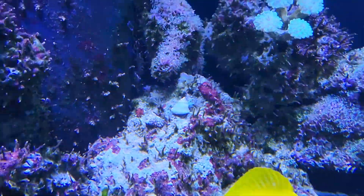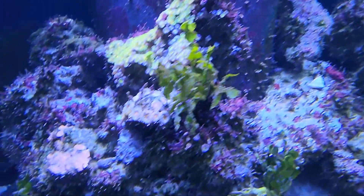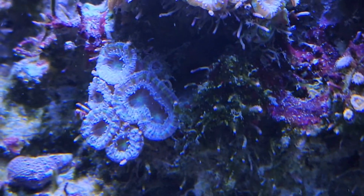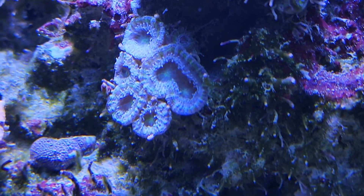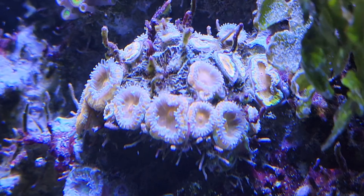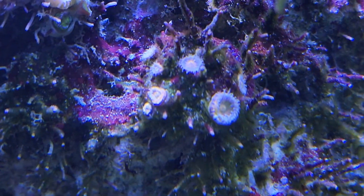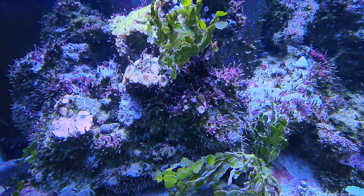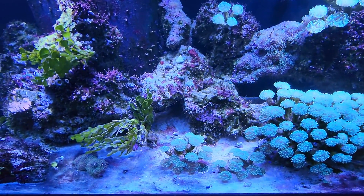The acans are looking a little better. You can see there — that's the ones with the purple ring. Kind of hard to see it with this camera, but these guys are doing a little bit better. They're nice and open, and these guys are looking about twice as good. Been feeding them, so that's helping.